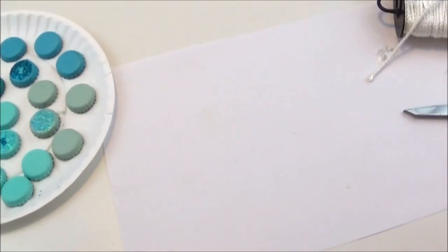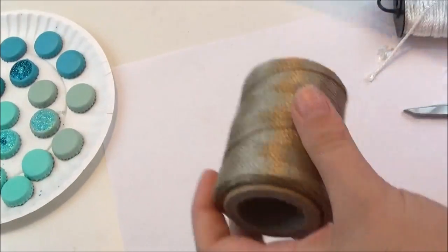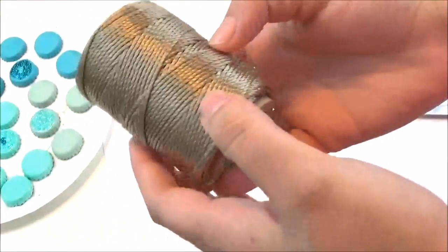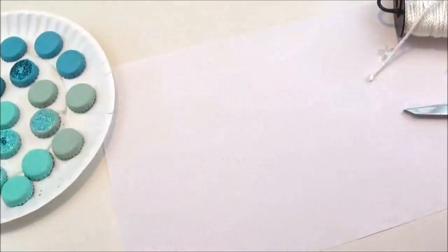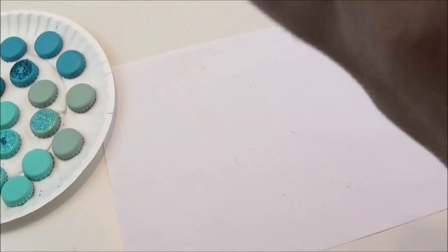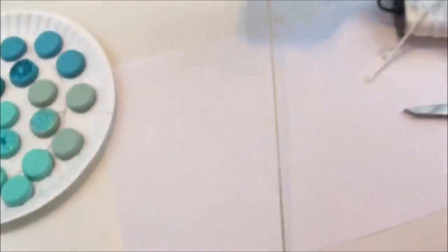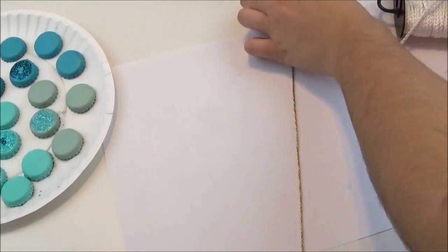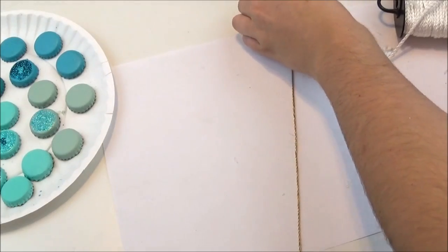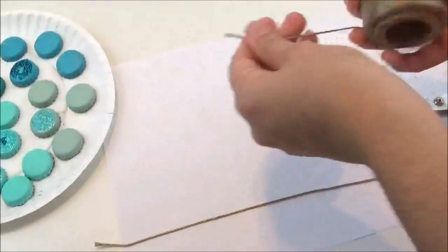So now I'm going to start assembling the actual chimes onto our inner rope. It's fraying out, so I'm just going to cut different lengths and then put some bottle caps on them. I'm going to make some longer and some shorter.